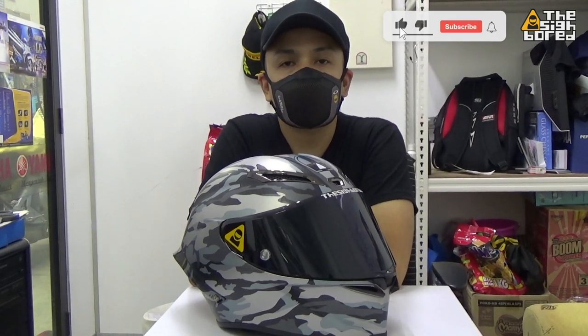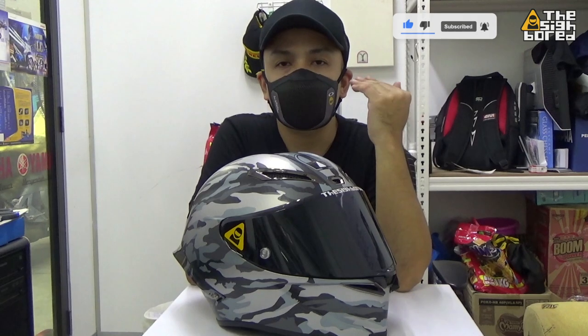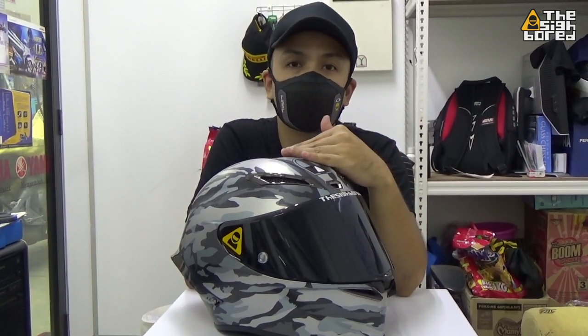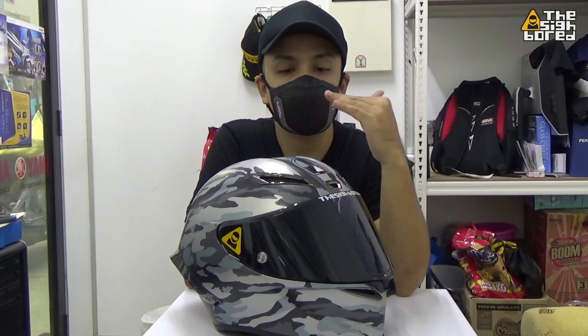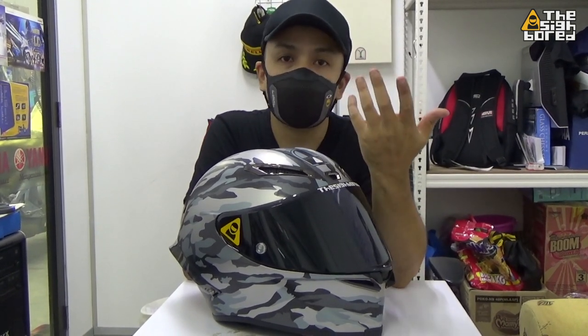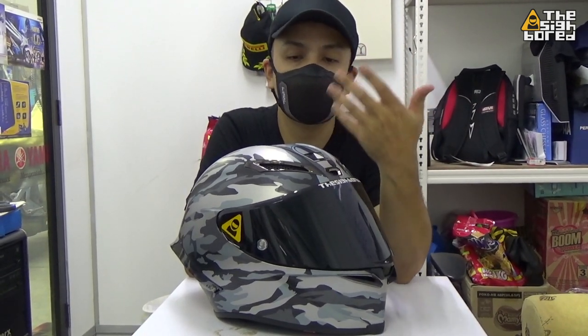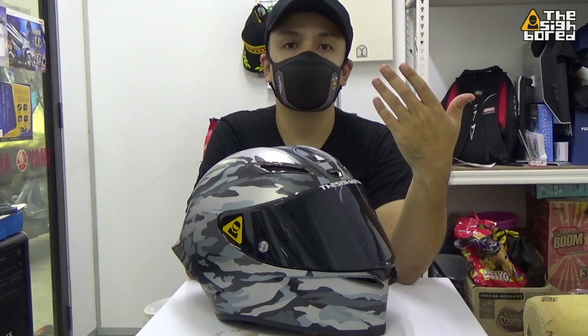What's up guys, this is the Cybot here. For today's video we are going to be checking out this helmet right in front of me. Before we begin I need to make a few things clear from the get-go so there's no misunderstandings — we are not here to promote or sell any products, whatever the product may be.